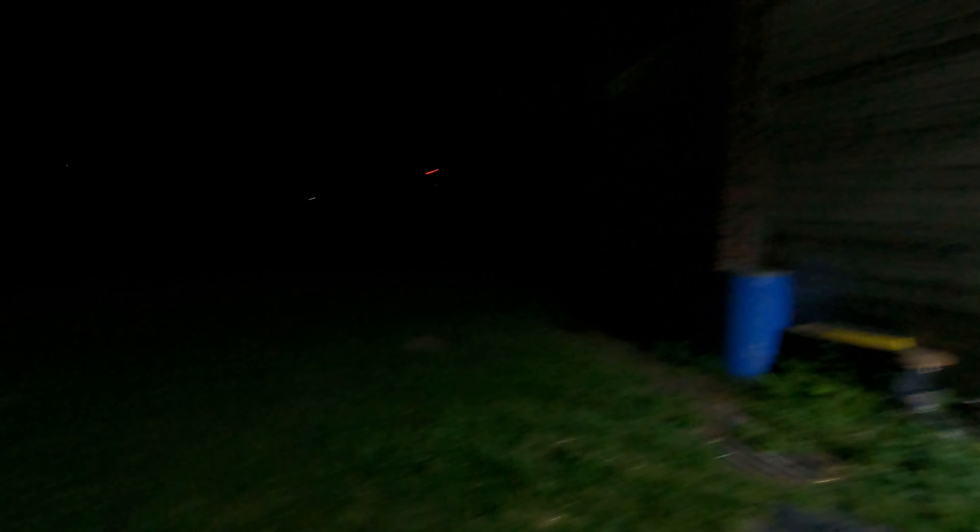Okay, should we show them the new light? All right, so it's quarter to 10 PM... wait till you see how nice this light is. Check this out — huge difference!